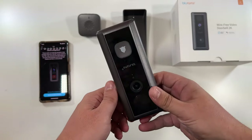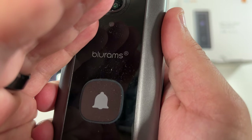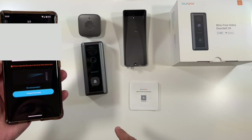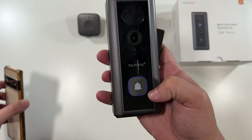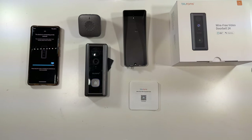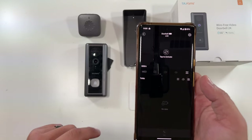We flip the switch to on and hold the reset button until it flashes red — there's the prompt, and you can see the red light flashing. The app asks for location access and then your Wi-Fi password. Next it asks you to scan a QR code with the camera — scan that and you hear a beep. The light turns blue, Wi-Fi connection is successful, connecting to server, configuration is complete. That was really quick and easy — we now have a live stream from the camera.